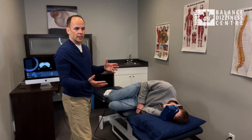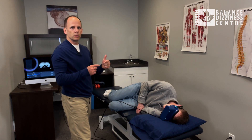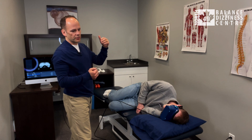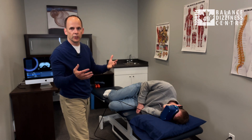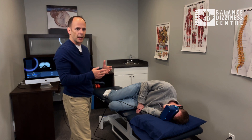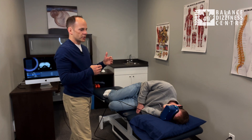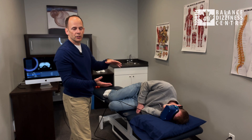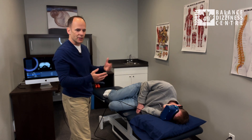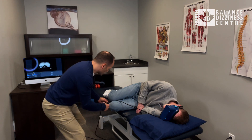We move as quickly as we can onto his left, or affected, side — that's key, especially for cupulolithiasis, because that quick motion helps to really shear those crystals off the cupula if they're stuck on there. He'll be dizzy when initially lying down but it'll pass. Instructions are to hold this position for at least three minutes.